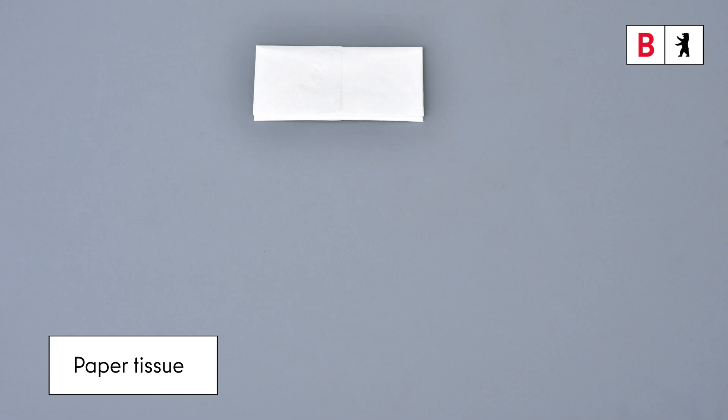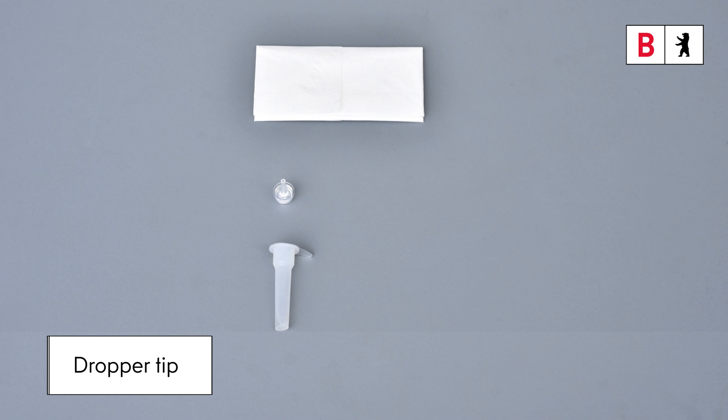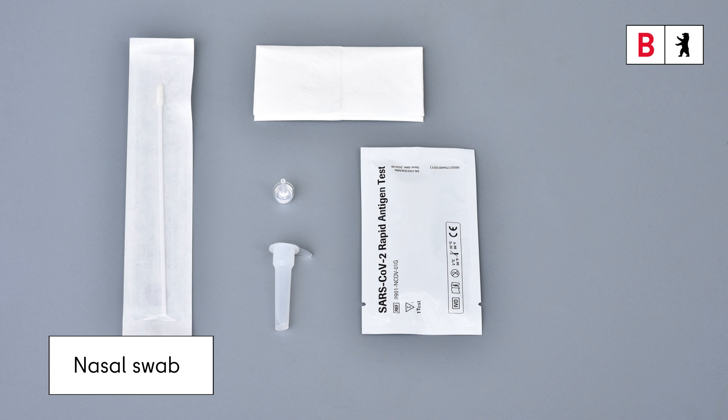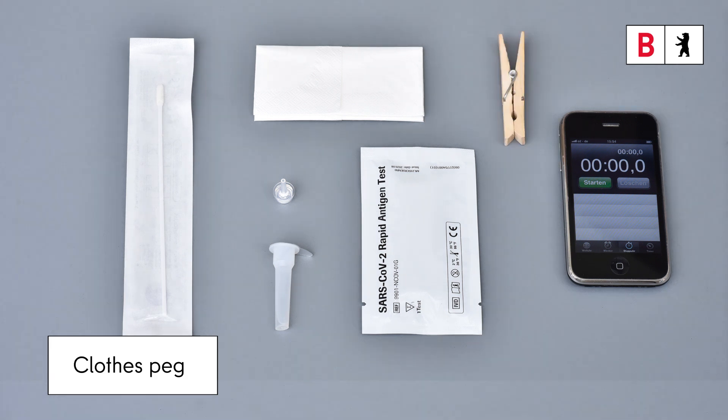You'll need these: a paper tissue, the tube with a buffer solution, the dropper tip, the test cassette, the sterile nasal swab (that's the stick for the nose), a timer or a phone with stopwatch, and, if available, a holder for the tube, a clothes peg, or a stand to put the tube in.